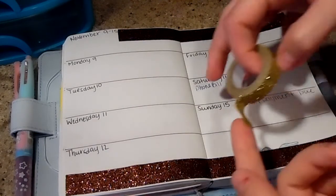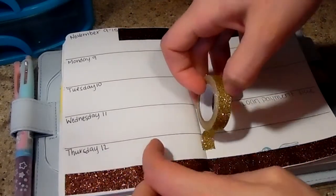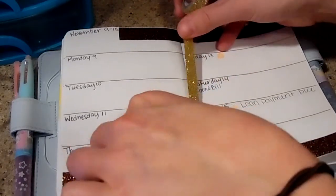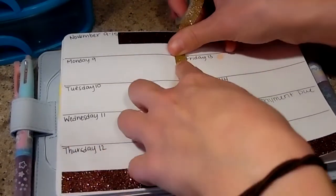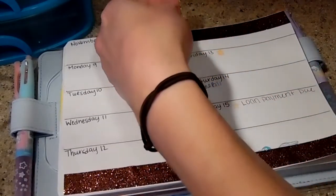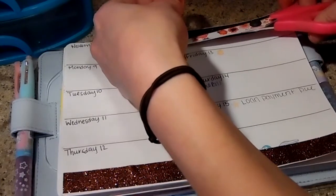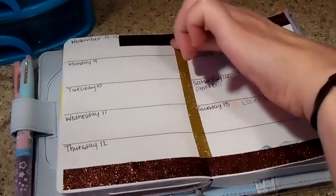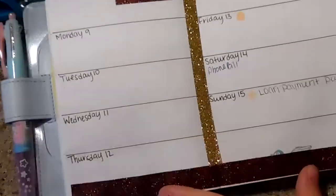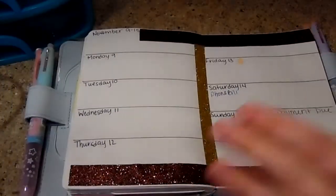I'm thinking, should I go down the middle now? That would be kind of pretty — do something different. I'll go down the middle. There we go, that's how I'm going to do my washi this week, just the gold and the brown.